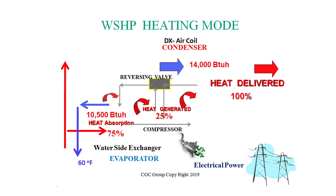The other 25%, as Gary said, comes from the compressor operation — the heat of compression — and that provides 100% of the heat delivered. So we have a bit of a difference here: I'm only absorbing 10,500 BTUs per hour and delivering 14,000 BTUs per hour.